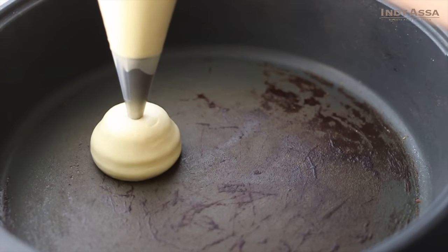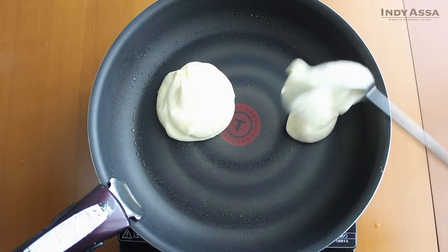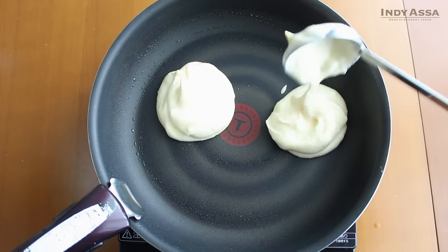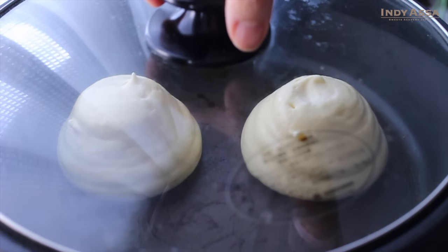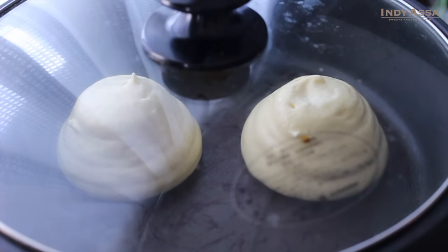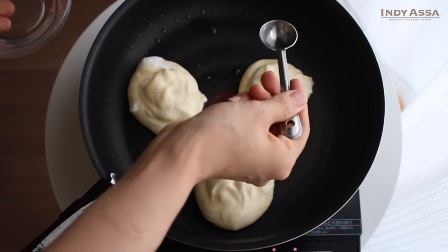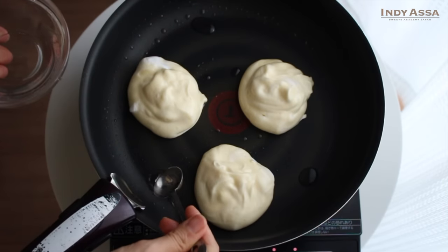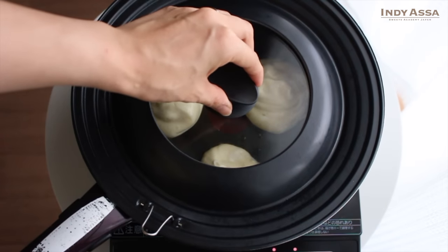I'm piping the batter with a piping bag to make my pancakes beautiful and tall. But you can also pour the batter with a ladle — it's easier. Put the lid on, then cook on low heat for about 3 to 5 minutes or until the bottom gets golden. If you can't bake your pancakes within 5 minutes, you can add just 1 tablespoon of water to your pan, so your pancakes will be baked faster with steam.